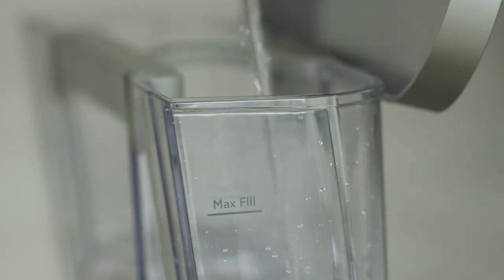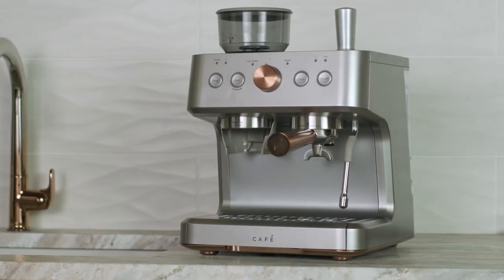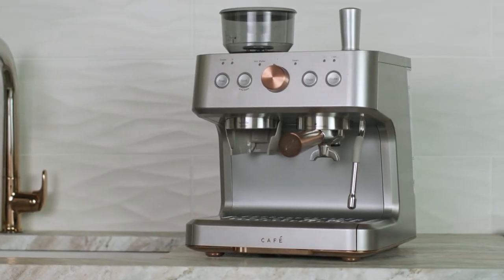After all the water has dispensed, refill the water tank again. The espresso machine is now ready for normal operation.